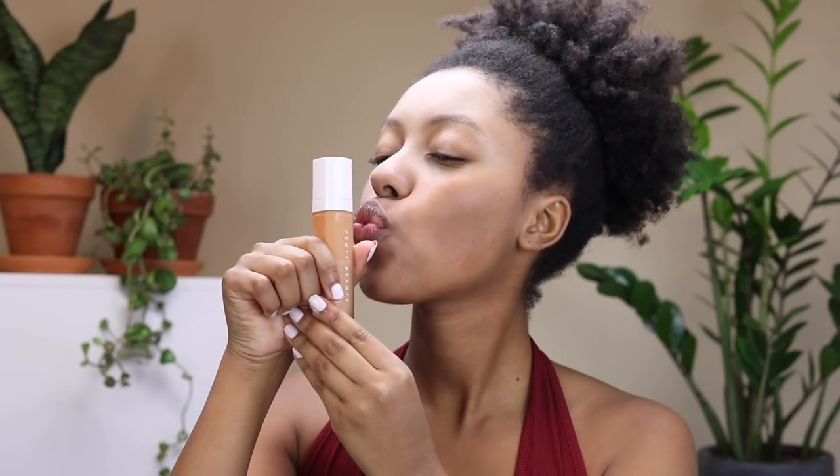Then I'm going in with my favorite foundation in the world, the Fenty Beauty Pro Filter Foundation in the shade 370, using the Sigma F88 brush. If you're interested in trying out some Sigma brushes or any Sigma makeup, I'll have the link down in the description box as well as my coupon code TaylorAnise.